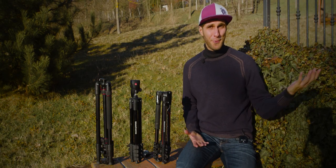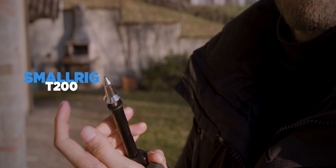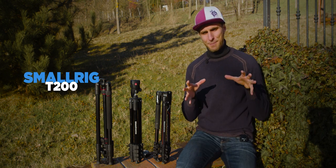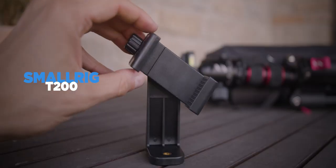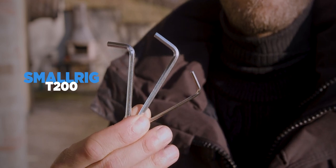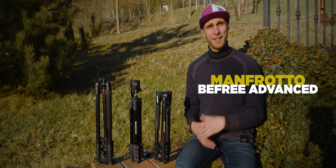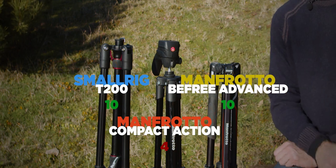On accessories, the T200 comes with spiked foot screws for soft terrain, a spare Arca Swiss release plate, a smartphone holder, and Allen keys. The Compact Action comes with nothing beyond its carrying case. The B3 Advanced comes with just the carrying case. Another vote goes to the T200.